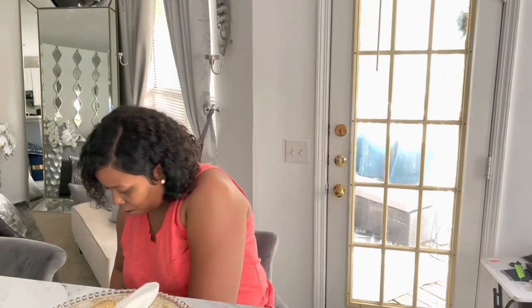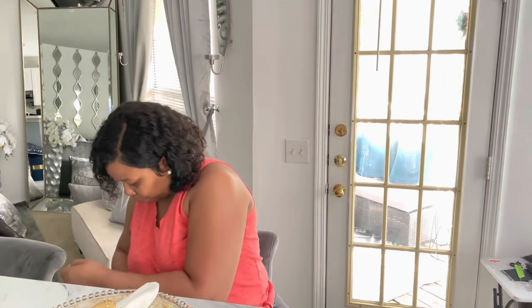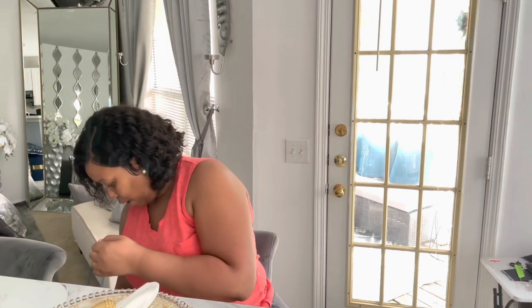Hey everyone, it's Sparkle and I'm back with another video. This is just a small haul with some stuff that I purchased on Amazon. If you didn't see my last haul you can check that out — I'll post it in the description box or somewhere in this video. Okay, so I ordered some floral stems on Amazon.